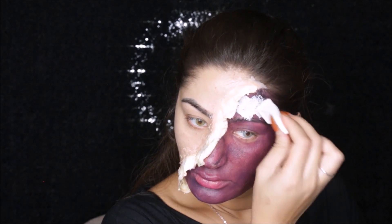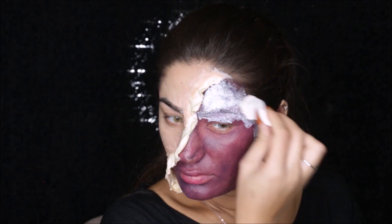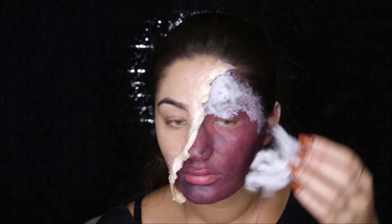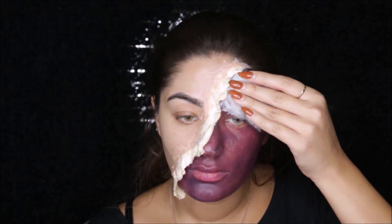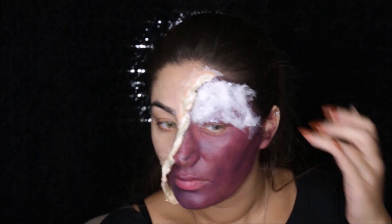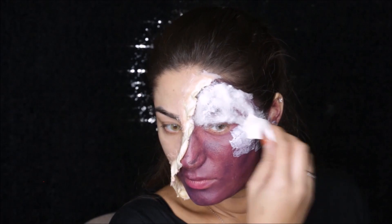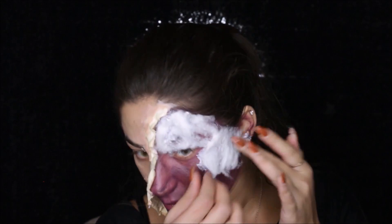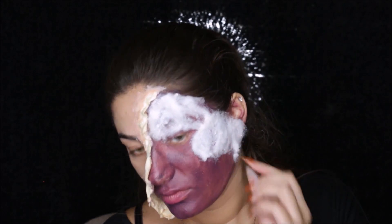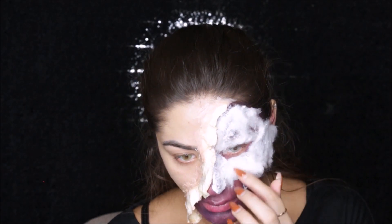Now take the liquid latex again and apply this in small sections, and once you're done applying the latex do the same thing — take a layer of cotton and apply it over the latex. We're only gonna do one layer of this and we'll let it dry completely before we do anything else to it. This will make it look like the muscles under your skin are showing and the skin is gone — it's pretty much muscle and blood. Once you're done you can use your blow dryer to dry the latex a little faster.